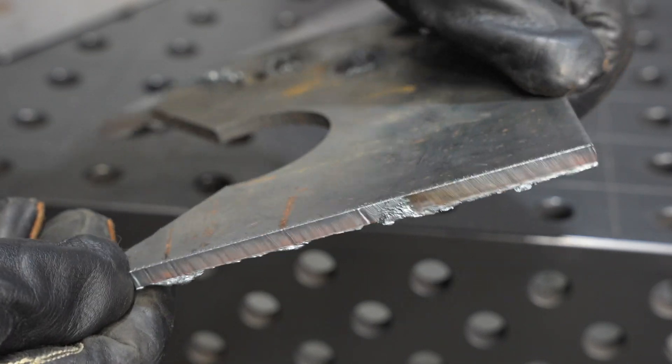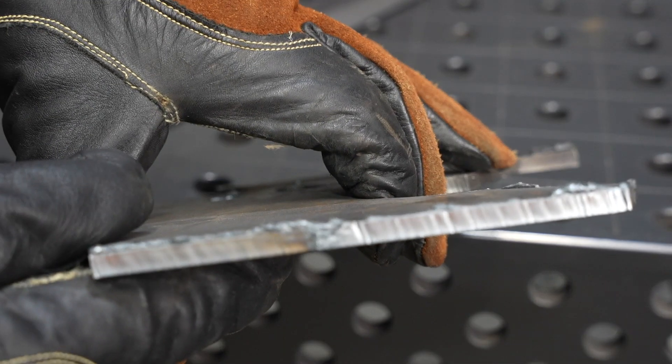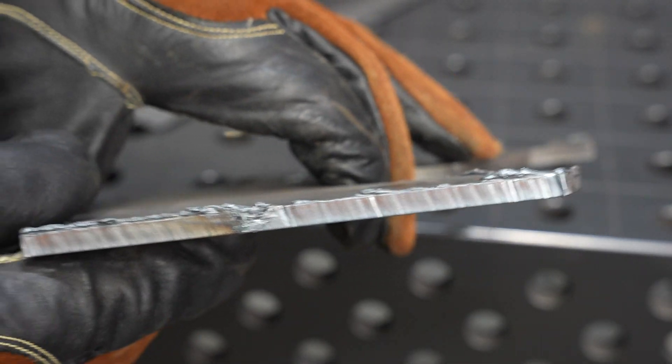There's that spot I kind of messed up and had to go over again, but there's not a lot of dross on there — that's pretty good. And the cut quality, I mean, that is pretty clean.